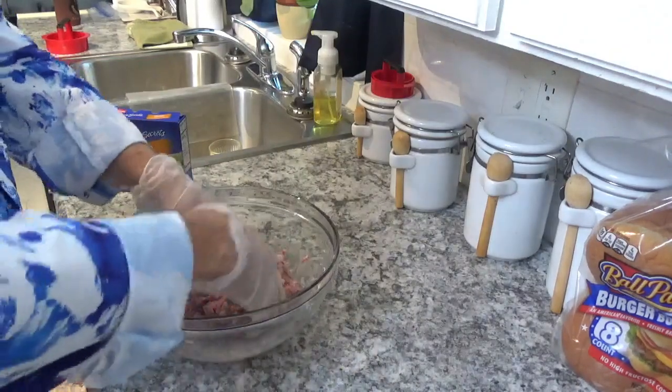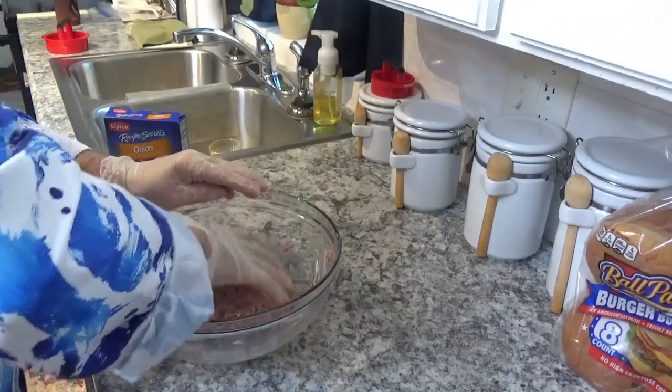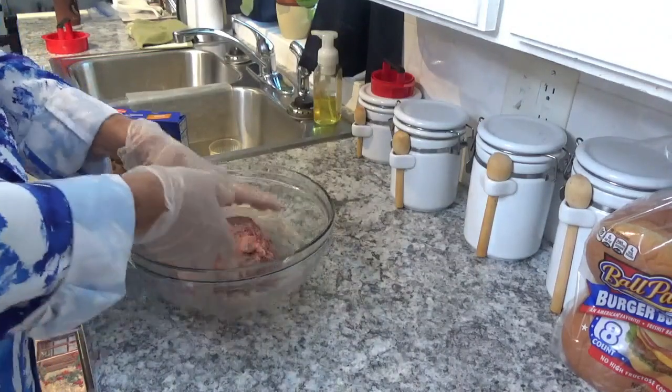I'm just going to try to make a big ball here so I can cut it up a little bit, put it out on the cutting board, and we'll be back.